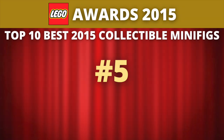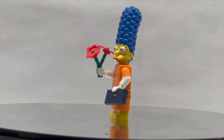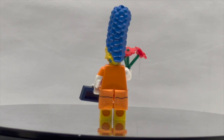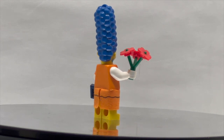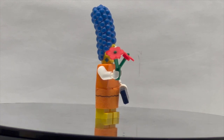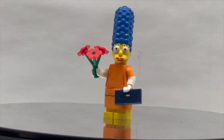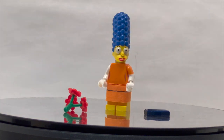Moving onwards, we come to one of the Simpsons Series 2 figures. This is Marge Simpson, in a special outfit with dual molded arms in orange and white, as well as a fabric skirt element which looks great on the figure. I love the earring printing on the sides of the head — it really makes the figure stand out — and having the flower piece held by the stem is great to see as well. The purse is a simple 2x2 tile but works really well. The front of the torso is plain orange with waistlines added in, which somehow works very well for the Simpsons Series, fitting with the cartoon style. Let's now move on to the top four figures.